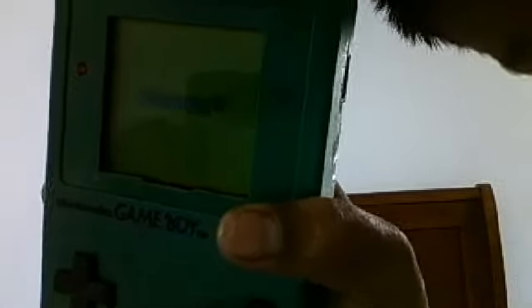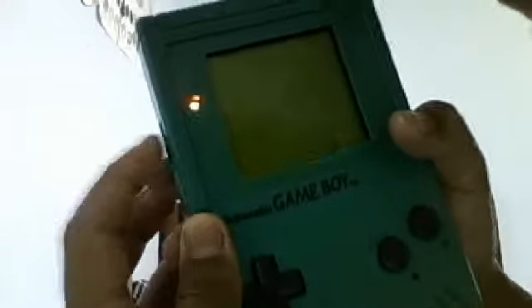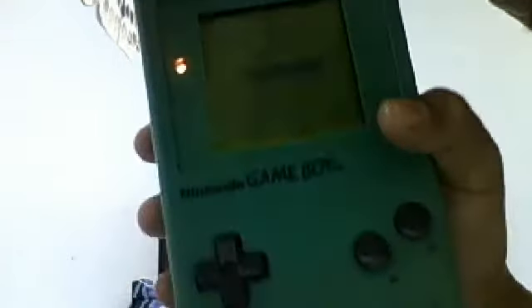The volume is very loud on this. So the contrast dial works like this — to make it lighter or darker. I'll just keep it a little bit lighter so you can see.